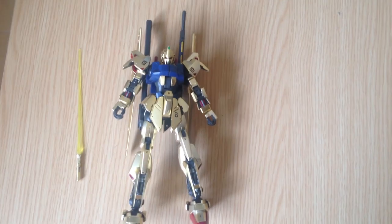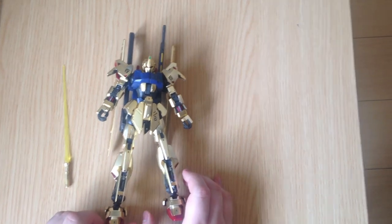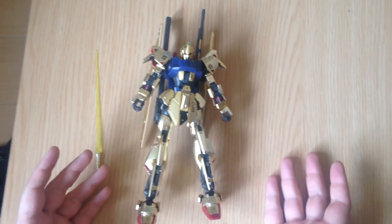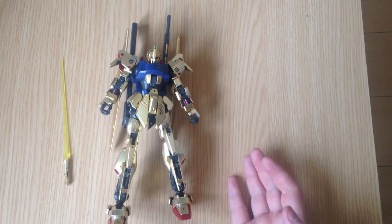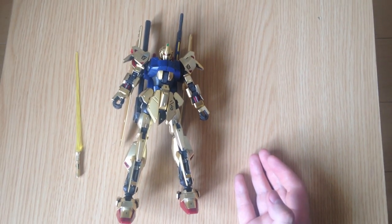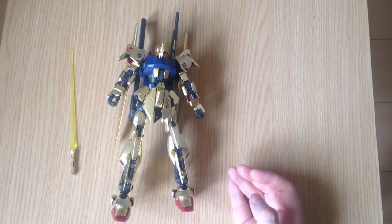Mina-san, konnichiwa. This is David and I'm doing a review of the MG-1100 Hyakushiki. He's tall so it's a little weird to get him on the screen. He is actually pretty tall. This is the new MG Hyakushiki that was just released recently.